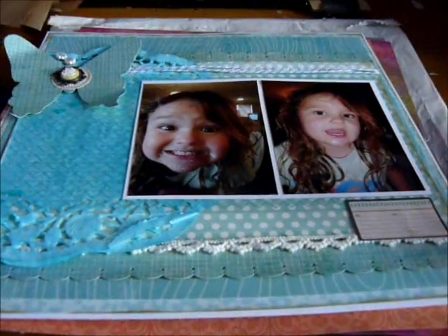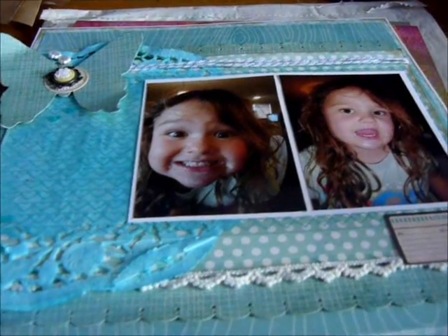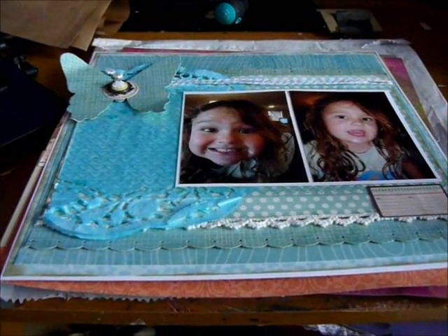This one I used the Lost and Found Lime Twist, and this is my niece. They're just a few projects I've been doing and I just wanted to share. I hope it's not too jittery. Thanks for watching.